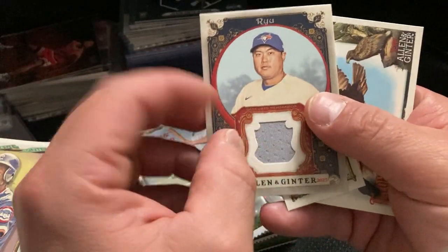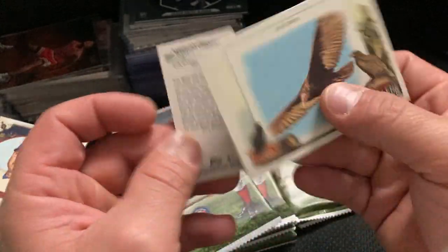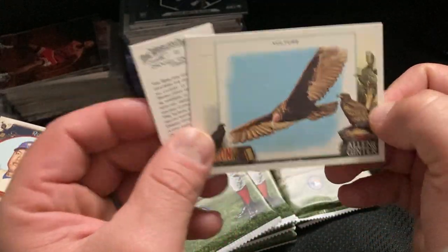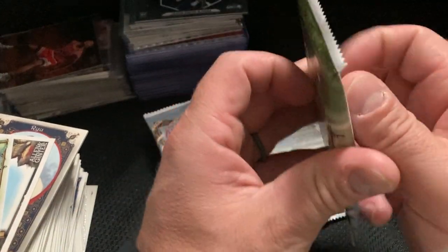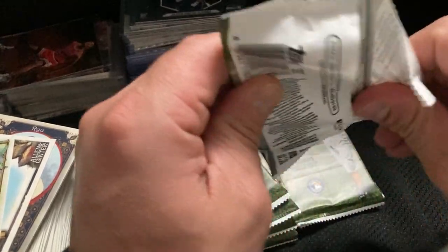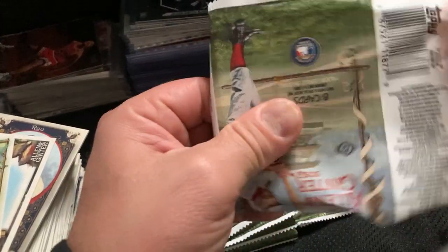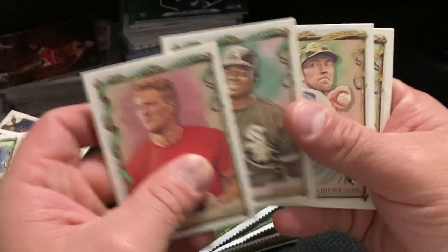All right, so there's two — another patch. The vulture. I said I wanted the vulture — one of the vulture. Well, we'll see.